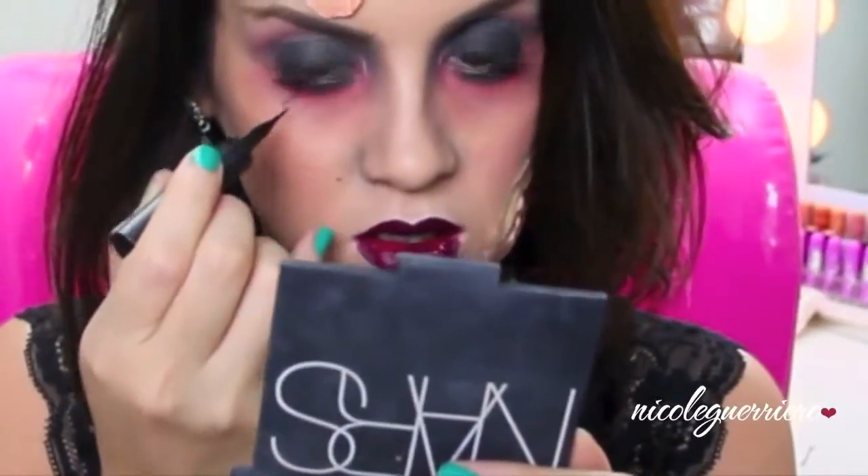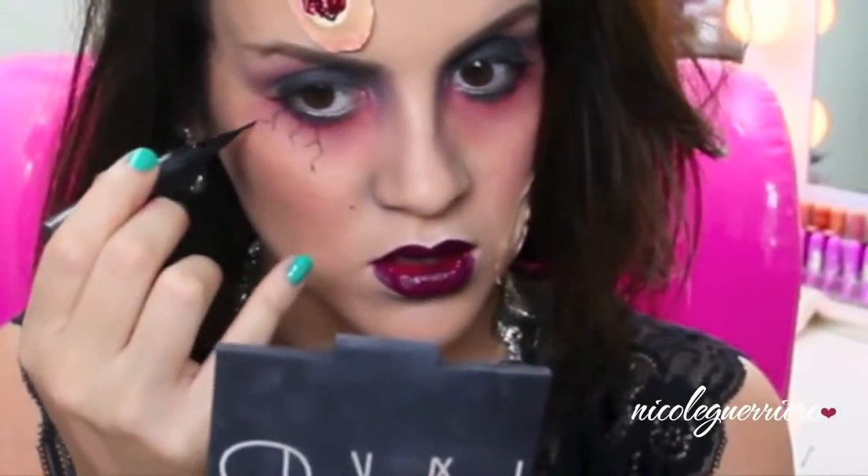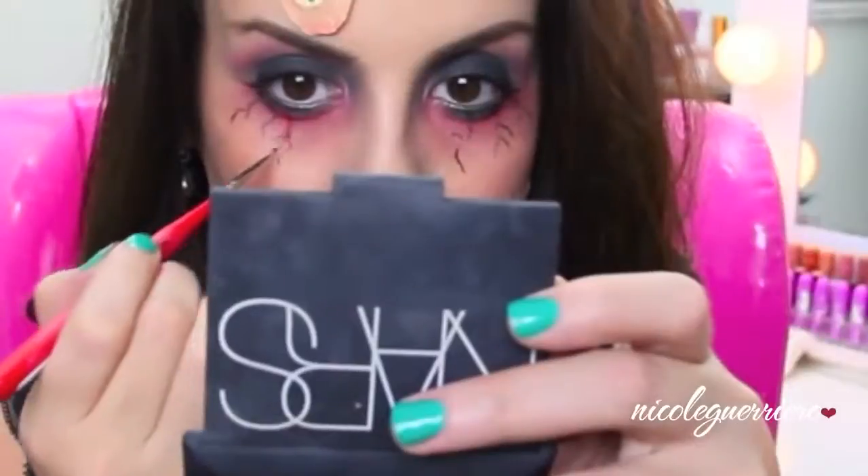Now I'm just doing some touch-ups. I'm going to add a little black under my lip for a more hollowed out look, then go in with a liquid liner and draw veins under my eyes. Use a really light hand when you're doing this. Then I'm going to take a red face paint from the flash palette and go over those veins, and then set everything with a powder to make it look more realistic.